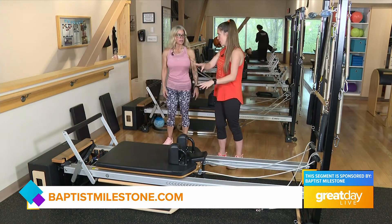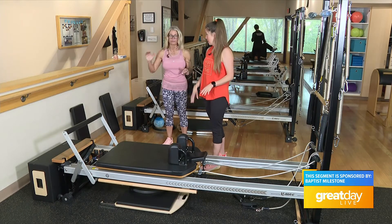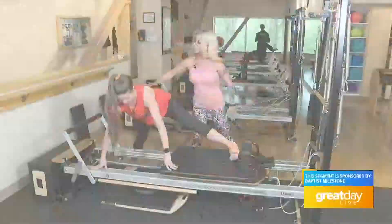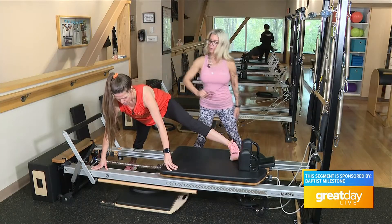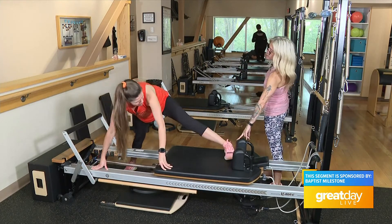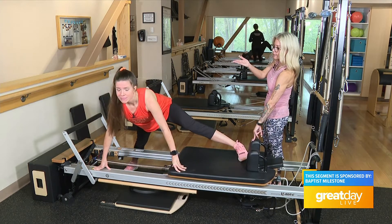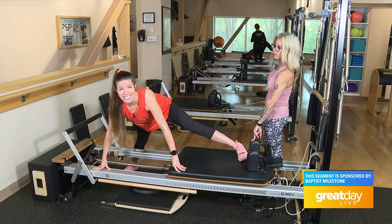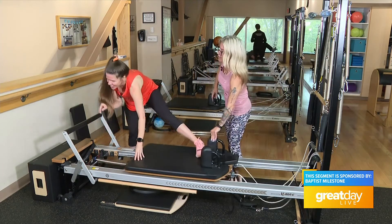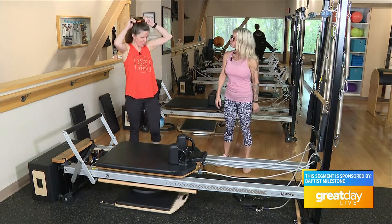This is so cool — I thought this was just something you lay on, but there's a whole lot of different things you can do. You can stand on it, sit on it, lay on it, stand behind it, in front of it — everything. You're just gonna lengthen right out through the top of your head. Push out a little bit more — I feel it in my thighs! Fill your belly, lift up and in, take a big breath in, and slide it right down toward your foot bar. Stand on up — shake your legs out!